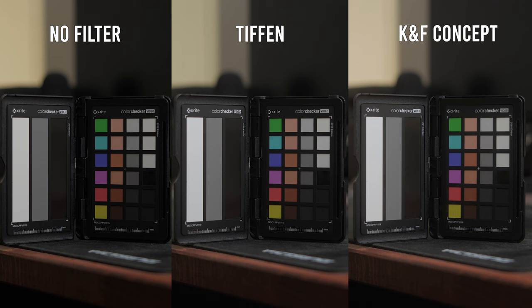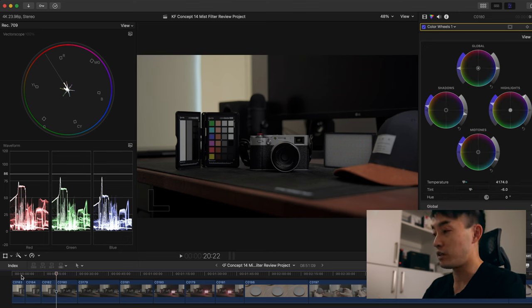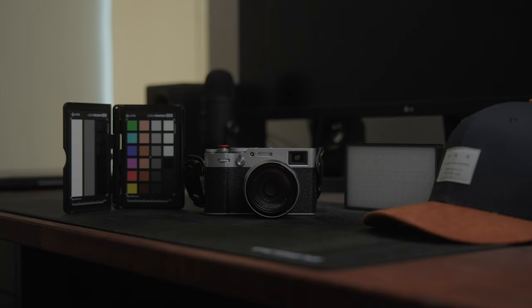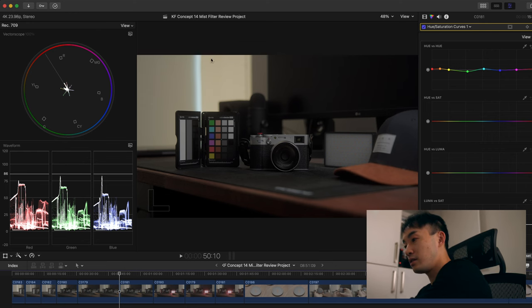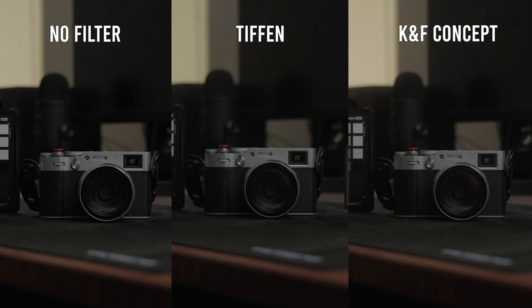The KNF Concept is a little bit magenta, which is pretty easy to correct in post. The next image shows a couple of props on screen with the color checker in the background to show how it looks with and without the filters. Without the filter: same settings, camera on tripod. With the Tiffin Black Chrome Mist: a little bloomier, some halation from the key light at 45 degrees. With the KNF Concept: a lot bloomier, especially in the background highlights. The KNF Concept is noticeably softer.